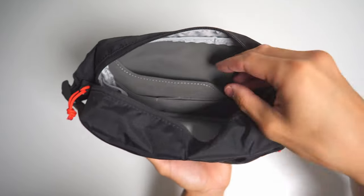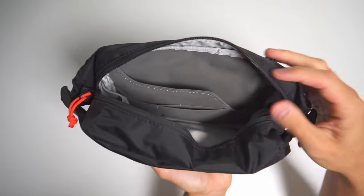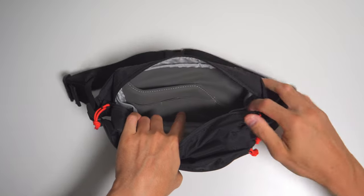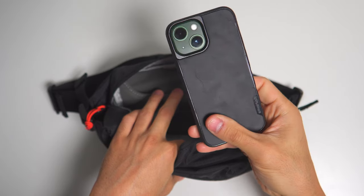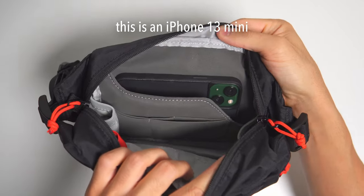The padding also made the pack more comfortable to wear as it got heavier. One thing I don't like is this pocket stops here for some reason, and I wish it just extended to the bottom. It's designed for a phone, but I think it's too small for larger phones like an iPhone Max.